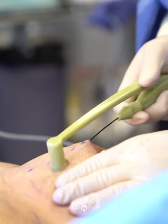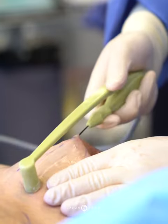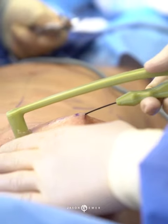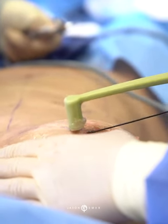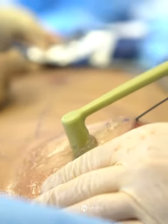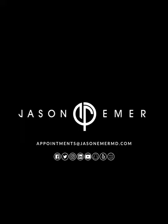We can use the internal probe to heat the undersurface of the skin, and that heat gives an immediate 10-20% contraction. This internal radiofrequency treatment called Body Tight can further enhance any liposuction that's being performed, or just overall tighten the skin and improve the long-term outcome of treatments in this area.